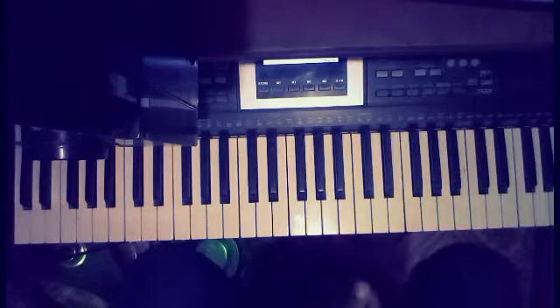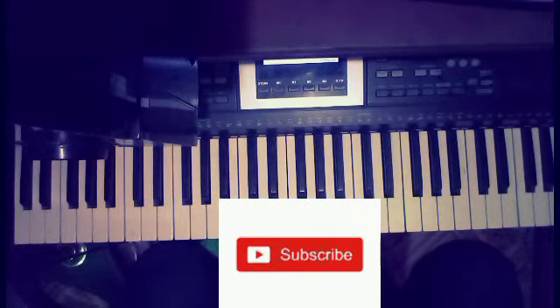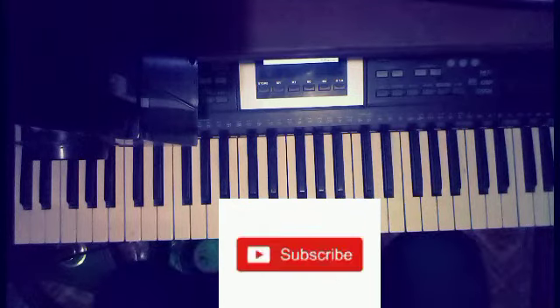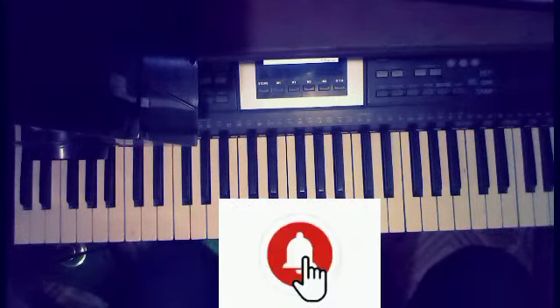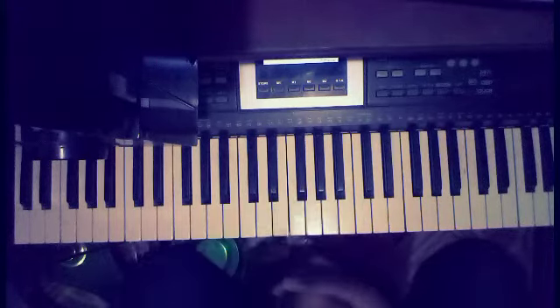We're going to do everything High Life, so you have to keep following. If you're just joining this video, subscribe to my channel and click on the notification button so you keep getting updates, because whatever lesson you missed is going to affect you. If you missed the previous lesson, you can always go back to watch it.